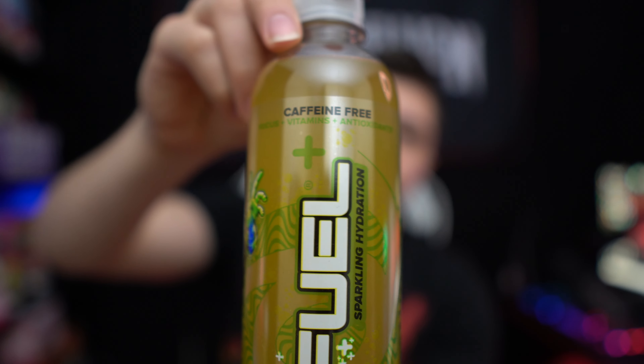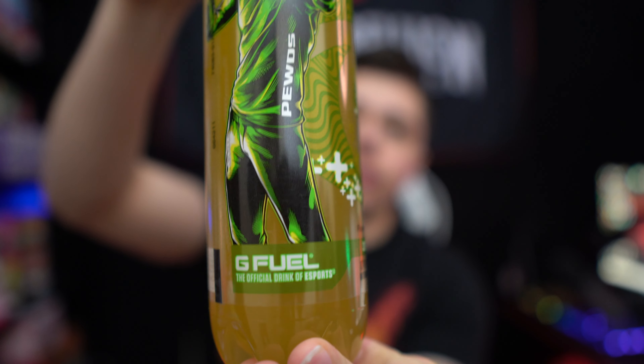So this is PewDiePie's Yuzu Slash Sparkling Hydration. This is my PewDiePie!